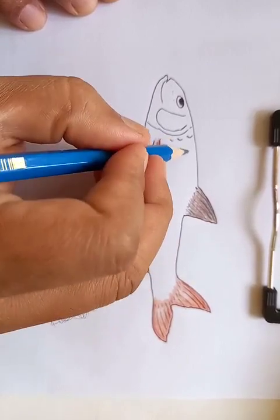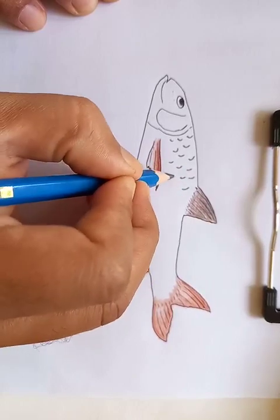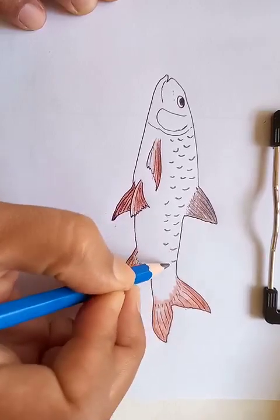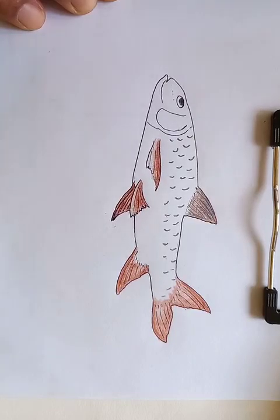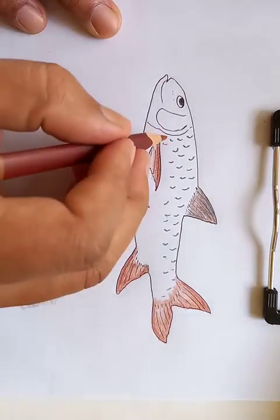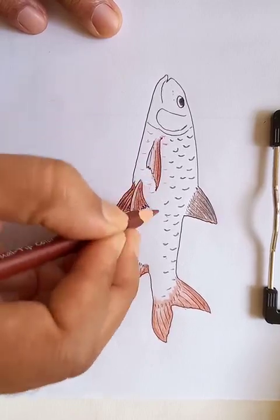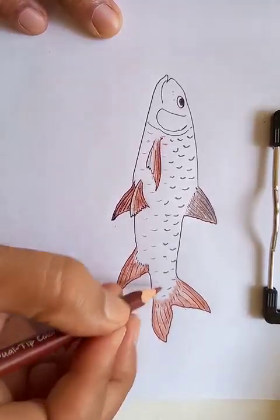For the scales, you can see I'm going to put some bigger scales here. I'm going to use a mixed color.